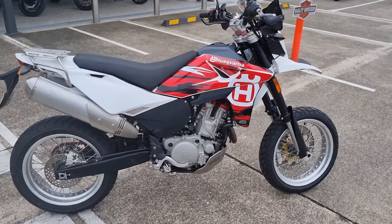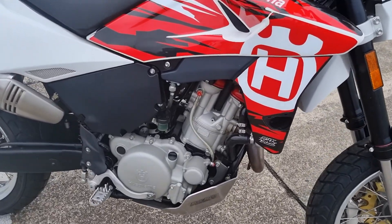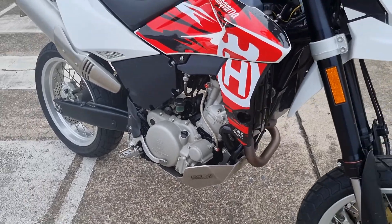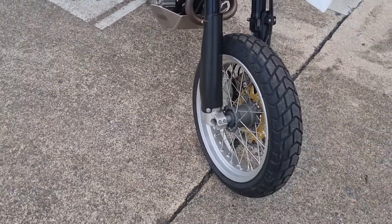This is the 2010 Husavarna 630. Very tidy bike. B&B bash plate, Bark Busters. It's got motards on it currently with a set. Oversized front disc brake.